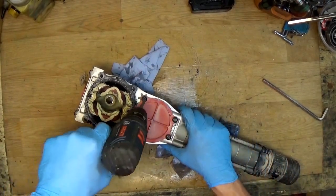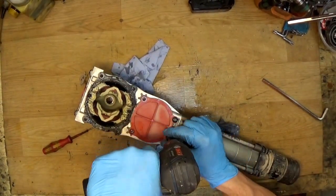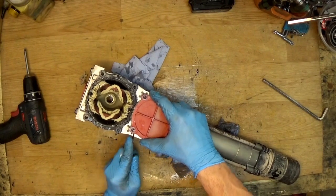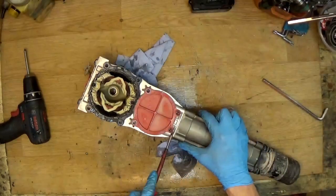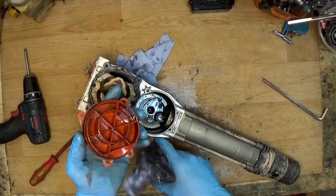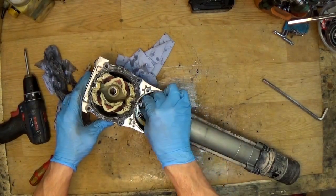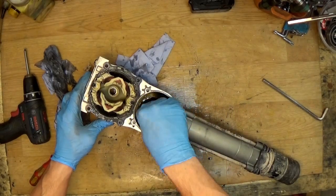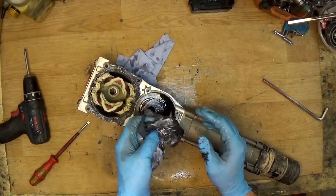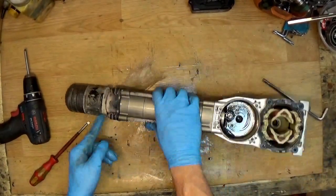The armature is out. The magnet must be checked — it must not be scratched or have any cracks. It's good. The field is good. Now we need to get to the crankshaft. There's a connection rod here — you can feel that it makes no compression, which is not good because the hammer will not hit at full strength. That's why this tool needs maintenance.